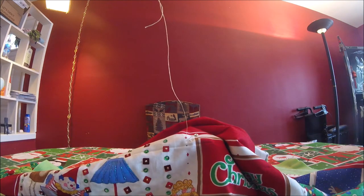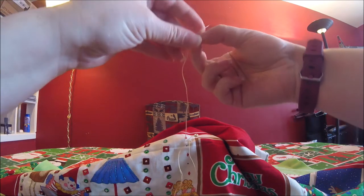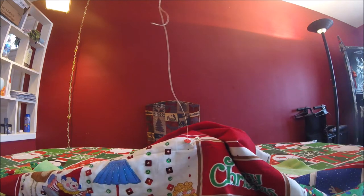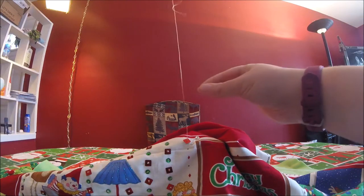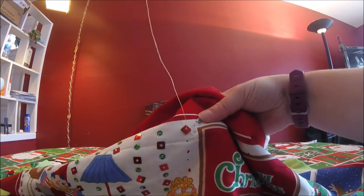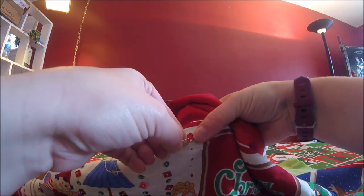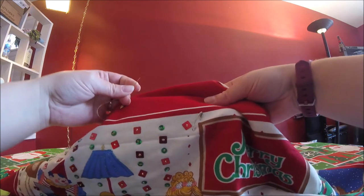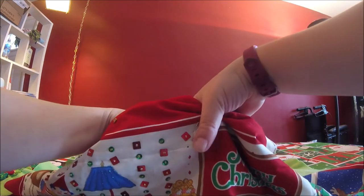We're going to find our sequin, and believe me, the smaller it is the more difficult it is to work with. It has a little hole in the center, so you want to thread that down right there. Then what we're going to do is take a seed bead — I've been using white and gold ones, and some clear ones. That's why we need the beading needle. We're going to put it all the way through like that. Then we're just going to not go through the bead — we're going to go around the bead and back through the center of that sequin. And voila! Can you believe it? That's all there is to it.